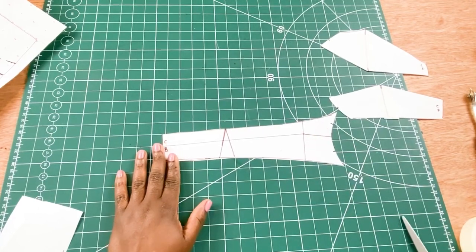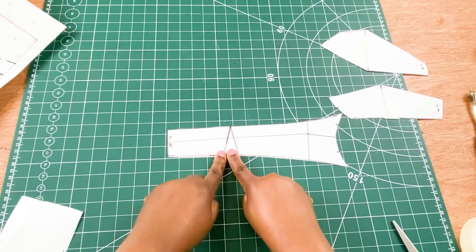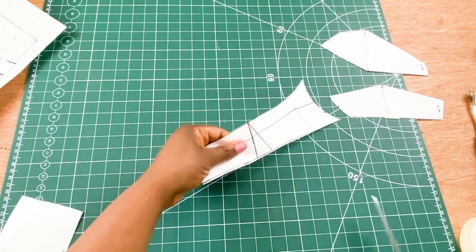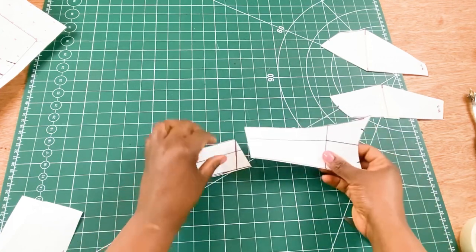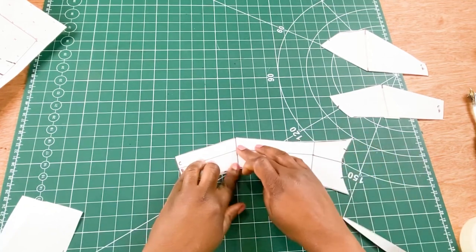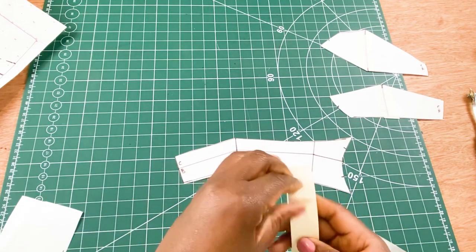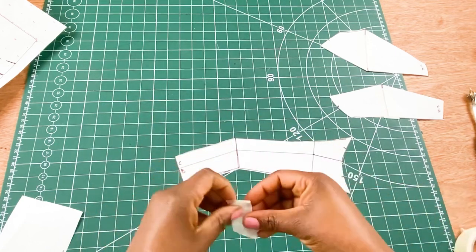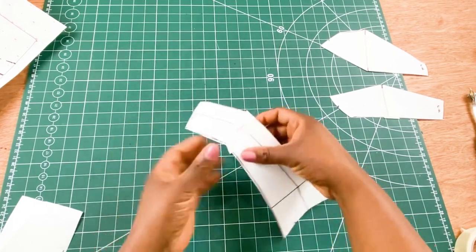For this part, I am going to close the dart — this is the back piece. I'm going to join the dart by slashing open the dart line, and add both parts together joining them at the back dart. I'll use masking tape to join both parts and pieces together, and this becomes one piece.